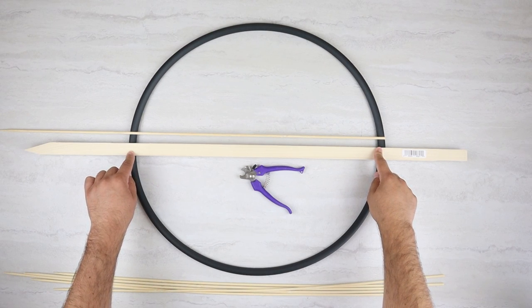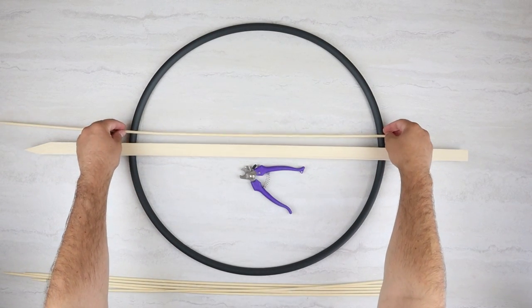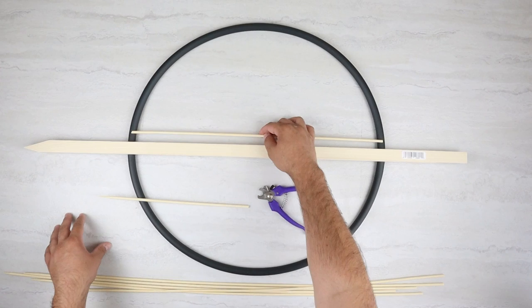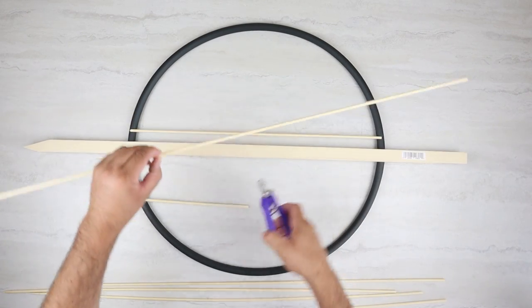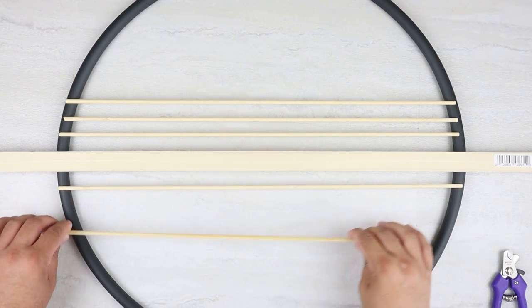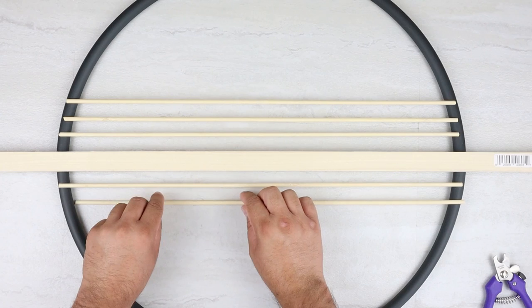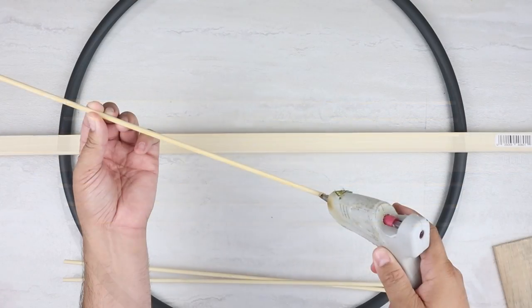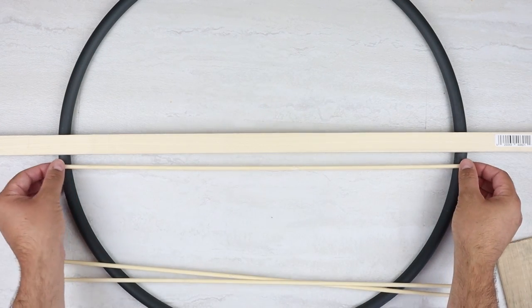When lining all of this up, we want to make sure that our stake is right in the middle and that it's covering up the seam where the hula hoop meets and connects together. Then I'm going to line up three of the skewers above that and three below that middle stake piece. One thing you want to make sure of when cutting these skewers is that they don't stick out too far past the hula hoop, because then you will see them from the front. The little tool I'm using is just some dog nail clippers from Dollar Tree to cut these skewers — they work really well for these little skewers and wood dowels.